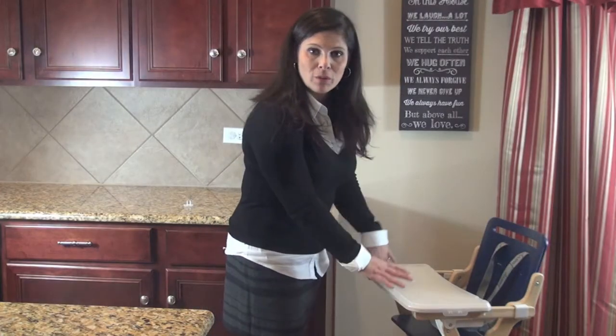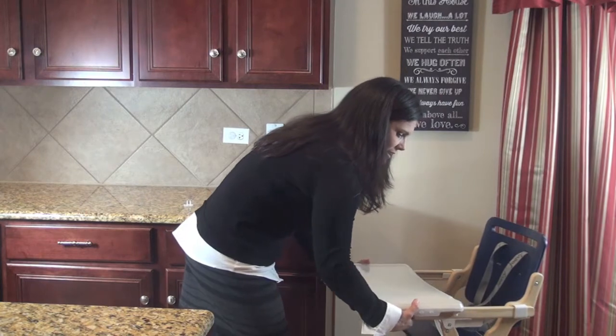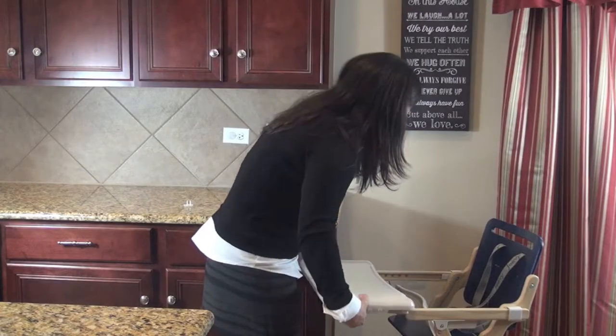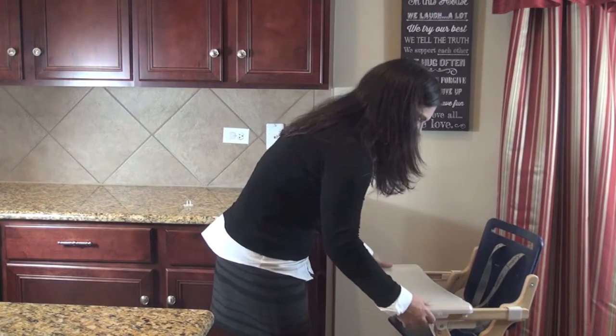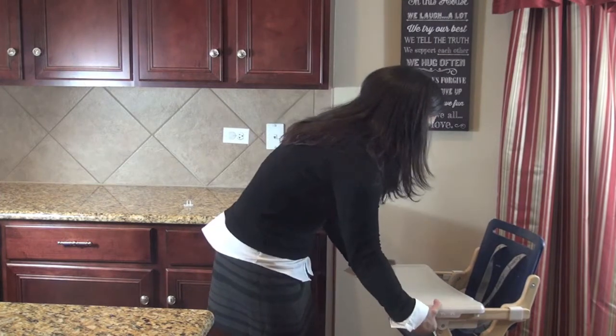The tray is also removable and adjustable. There are two buttons underneath — you squeeze them and that allows you to take the tray off completely. There is a guard to keep the baby safely in the chair, and you can put the tray in different positions. It will lock into place depending on how close or far away you want it from the baby.